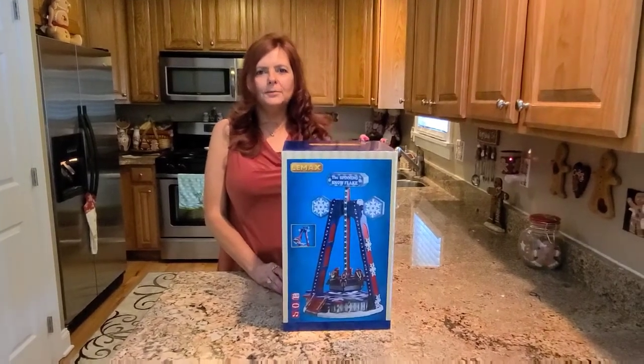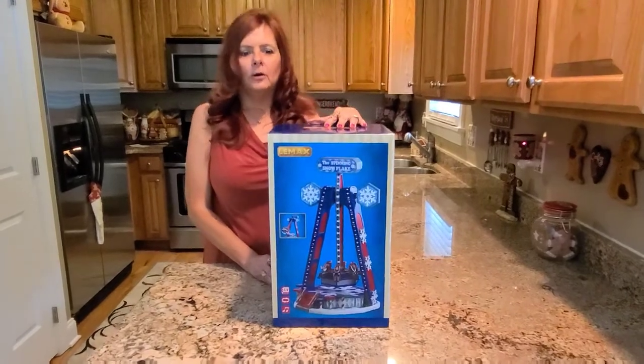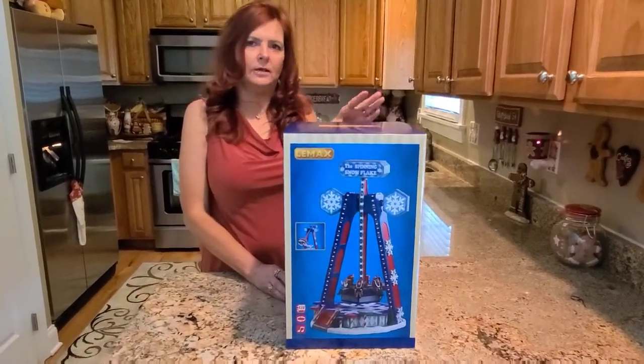Hi everyone. We decided to pick up the spinning snowflake. This will really go good in our amusement park in the Nightmare Before Christmas section that we do.